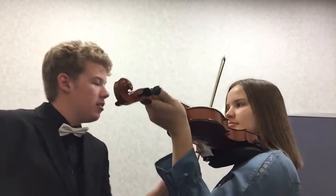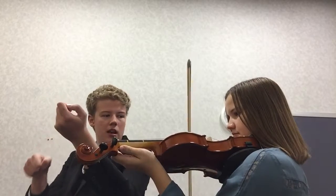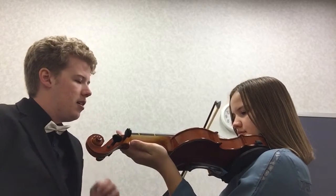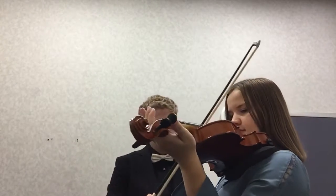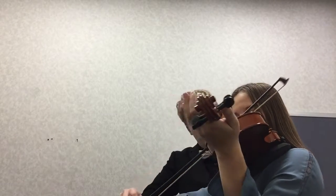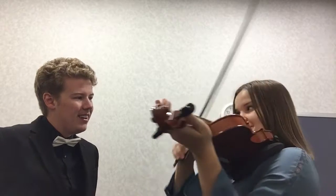Now we need to talk about using all the bow. We're going to go down, up, down. Let's go on the A string. Right now your arm is very rigid. So put the shoulder down a little, and let's start all the way up here and then nice bow down, and then try to go back up. Just that same nice sound. Isn't that so pretty?